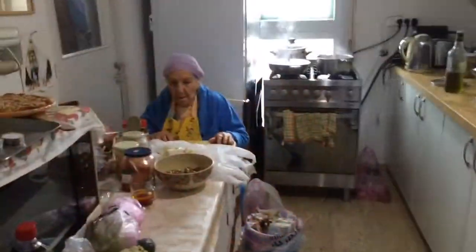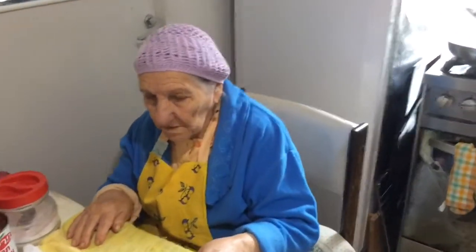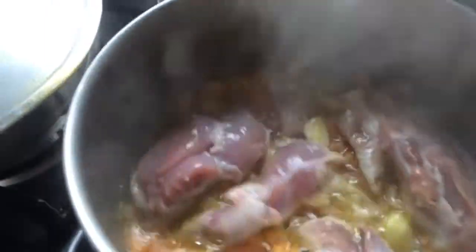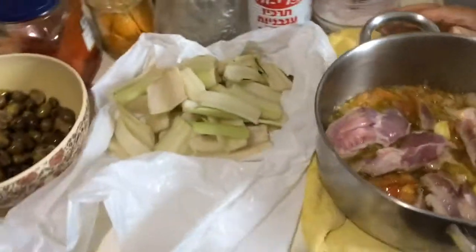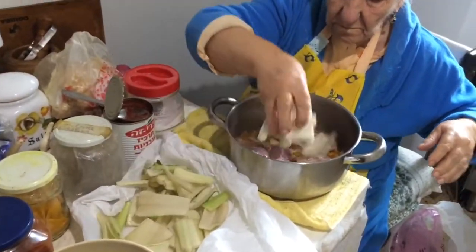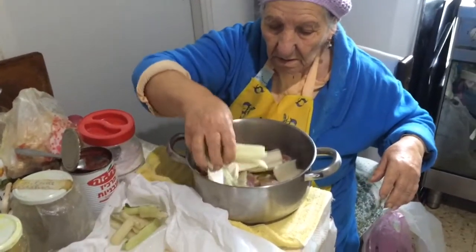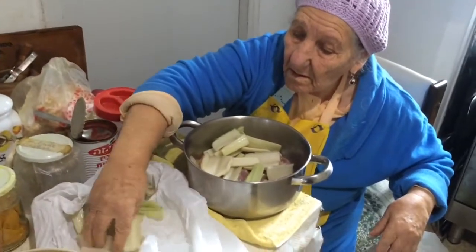About five minutes have passed now, so she's going to put the green beet inside. I hope you know what green beet is — I'm not sure if they call it green beet in English. I just made a Google Translate so I really have no idea.